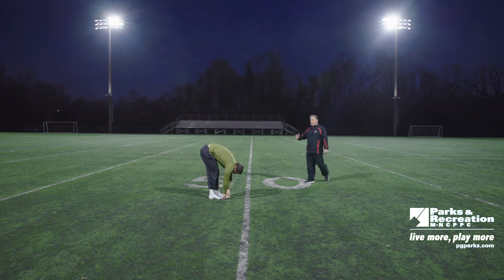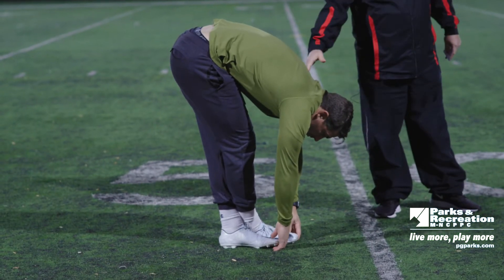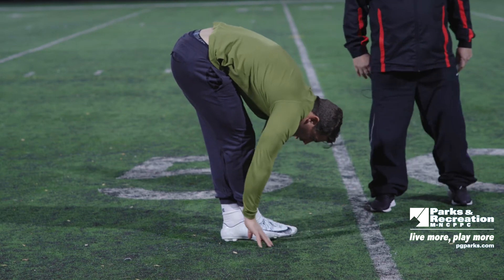Keep your legs straight, bend at the waist. All that's doing is just bringing range into you. It's a great drill to loosen up.